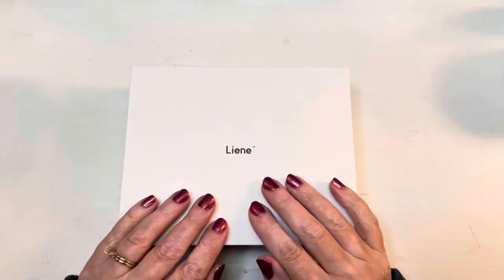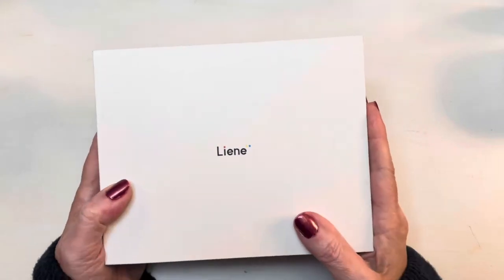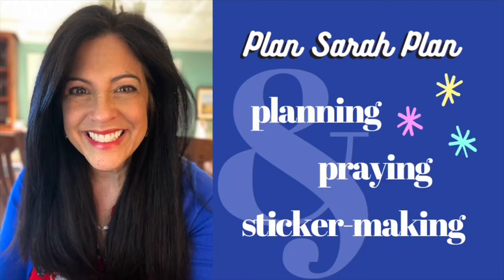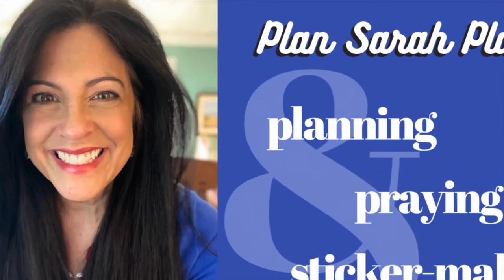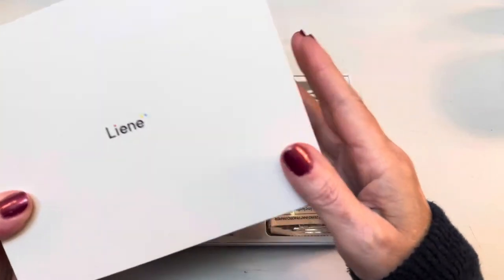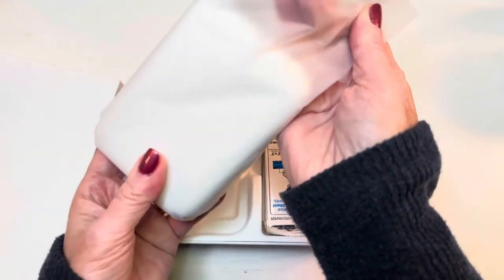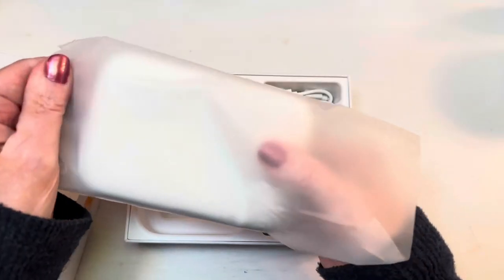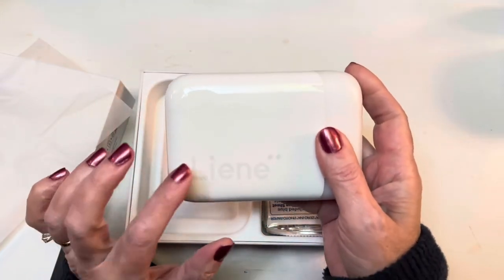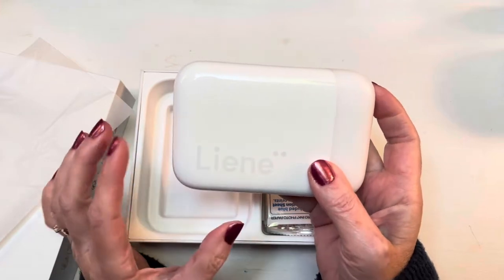Hi everyone, it's Sarah from Plan Sarah Plan, and today I'm excited to do a review of this new little photo printer by Leigh-Anne. This actually came to me at a great time because in my planner I've been wanting to print out some pictures that are a little bit smaller than what my HP Sprocket prints out. You can get an HP Sprocket that prints this exact same size, but mine is not that size.